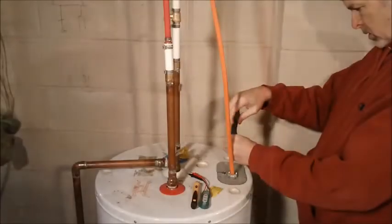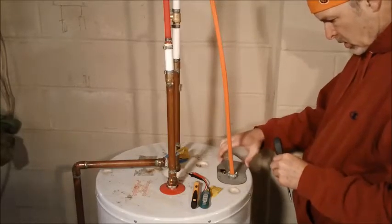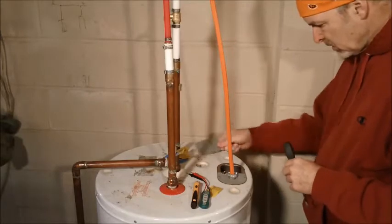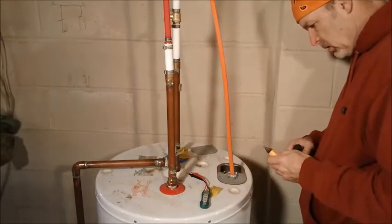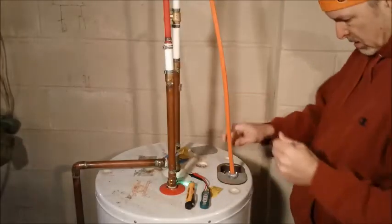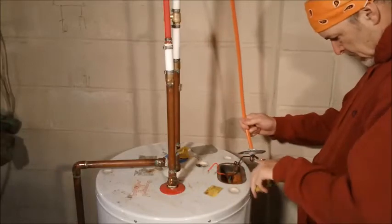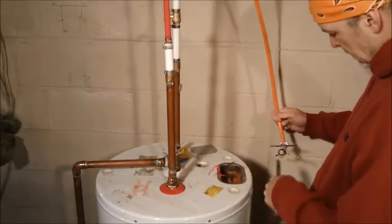You can start by unhooking the electricity — it's usually just a couple of screws and a couple of wire nuts. You can have that wire out in no time. I'm double checking it again, and a third time. You can never be too careful when it comes to electricity. Then just undo all the wires and it's free.